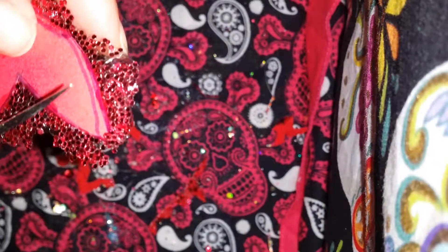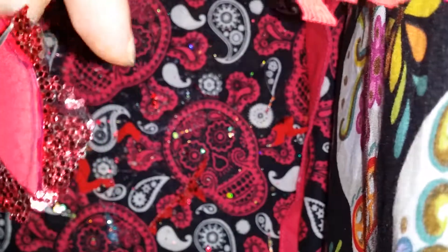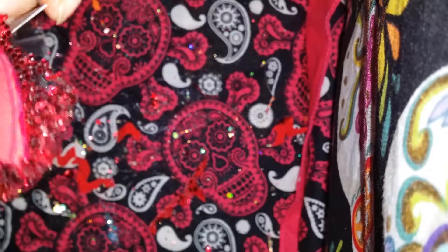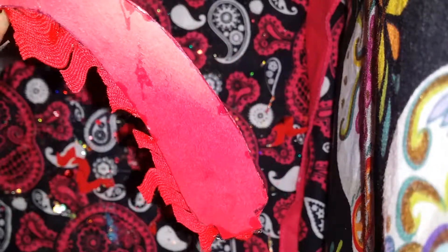We take this part and snip, snip, snip. It doesn't have to be perfect. It just has to work for you. Whatever works for you, that's how you make it work. Snipper, snipper, snipper.